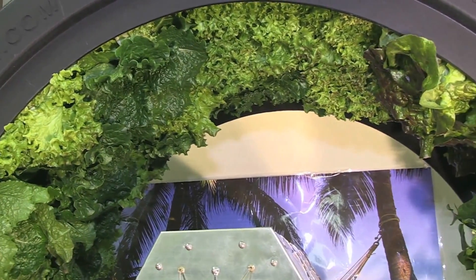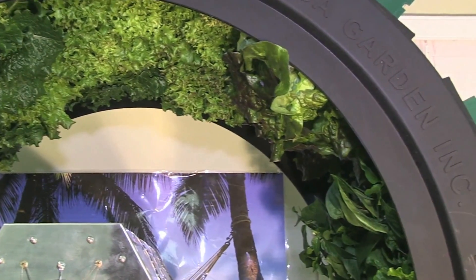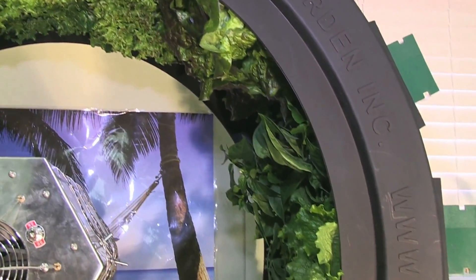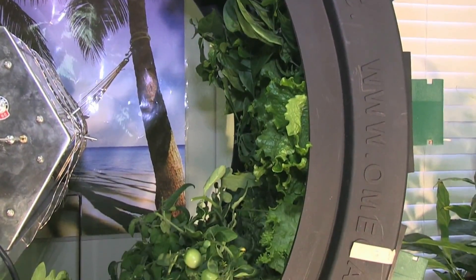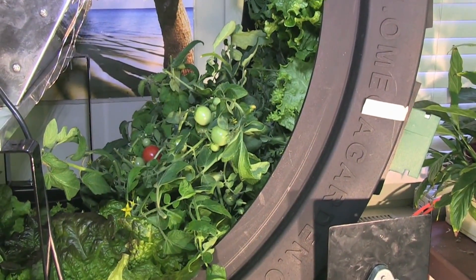The speed of growth, the construction quality, the simplicity, and the low maintenance all make the Volksgarden the best hydroponic system that I ever worked with. I look forward to growing with it many times over in the future.